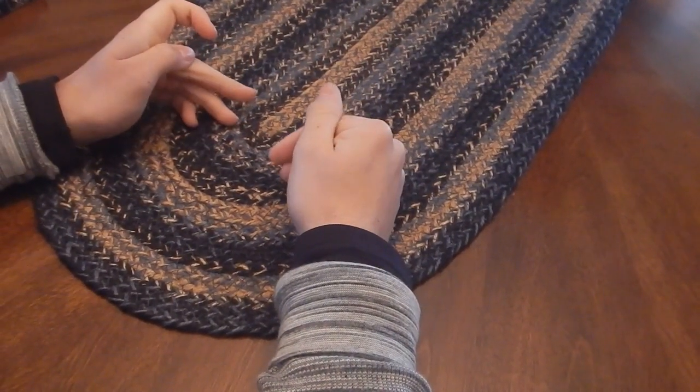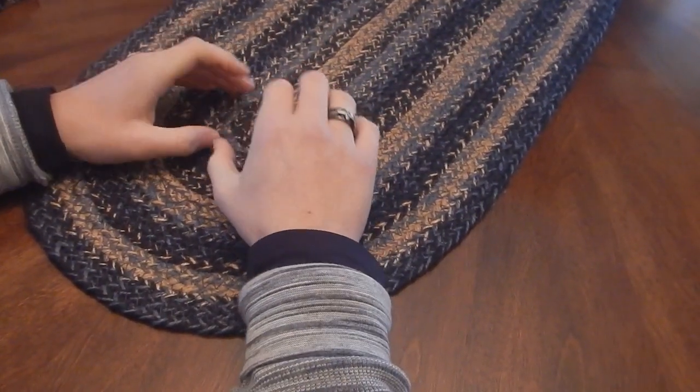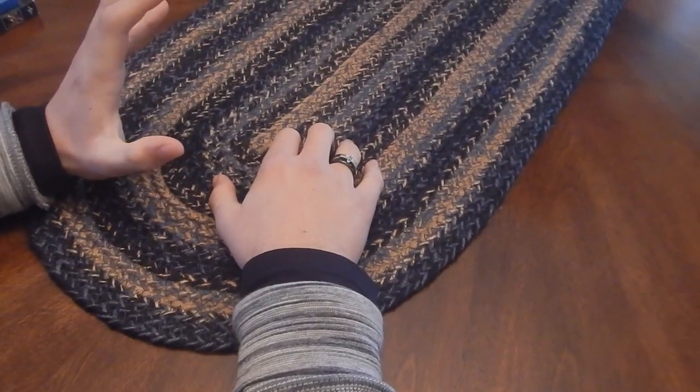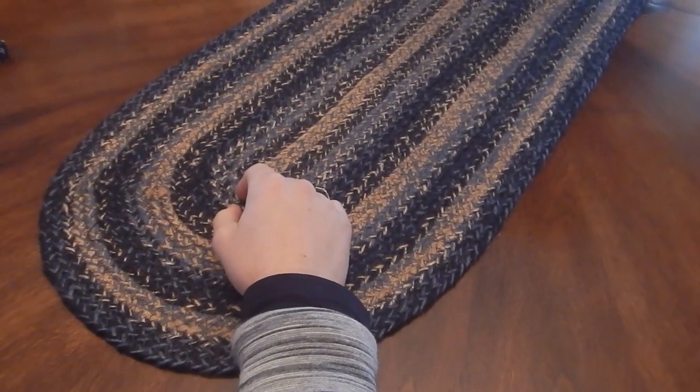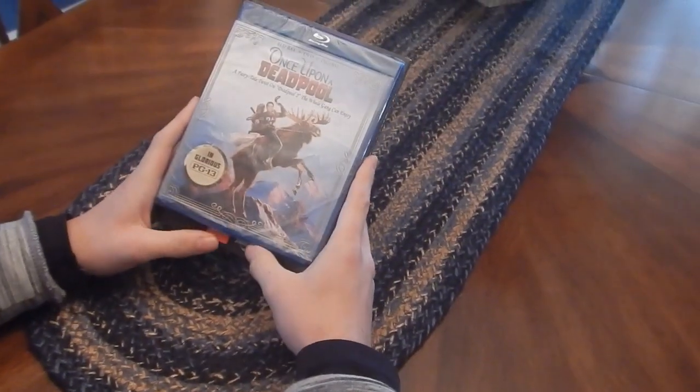Hey guys, how are you all doing today? My name is FranchiseFanatic and welcome back to the channel. Today I have for you guys another unboxing, and today we're going to be doing two movies or DVDs in one video. The first one is going to be Once Upon a Deadpool.